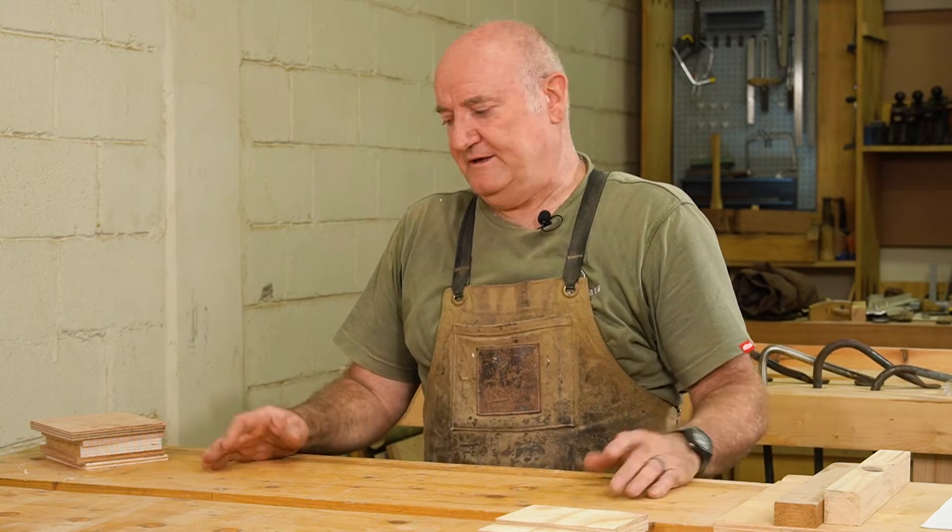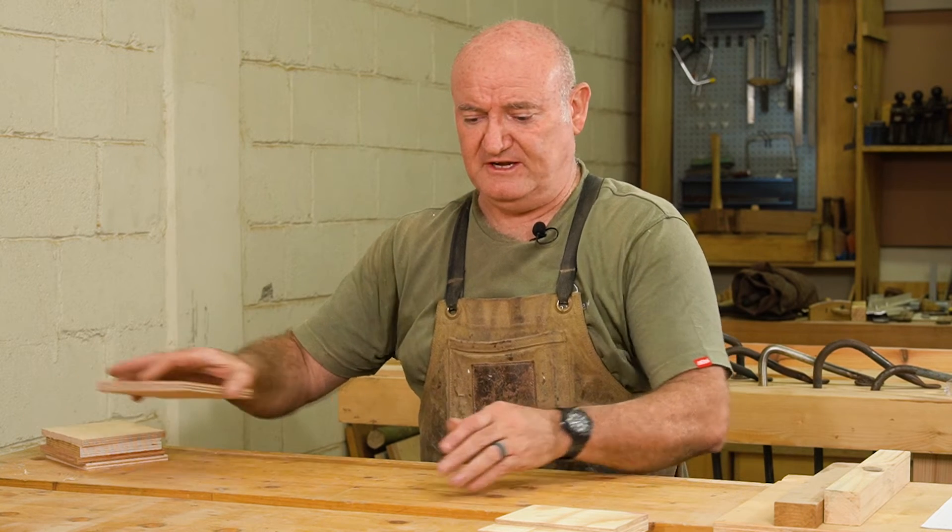Here's the bonus about plywood: if it's not thick enough, guess what you can do? You can glue it — there's limitless things you can do with ply. Now let's talk about marine ply for a second. Remember I was talking about something called WBP? What does it stand for? It stands for water boiling point.